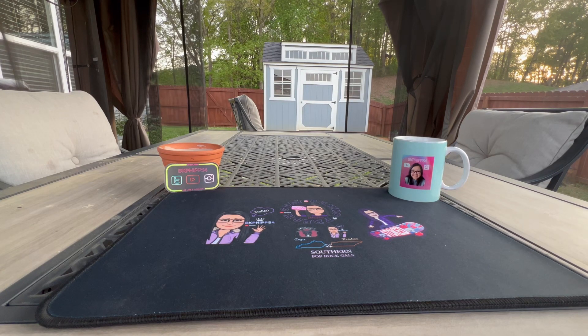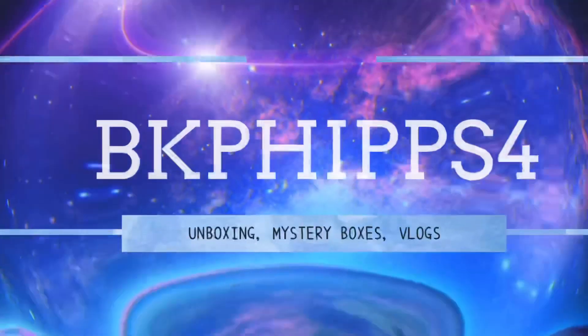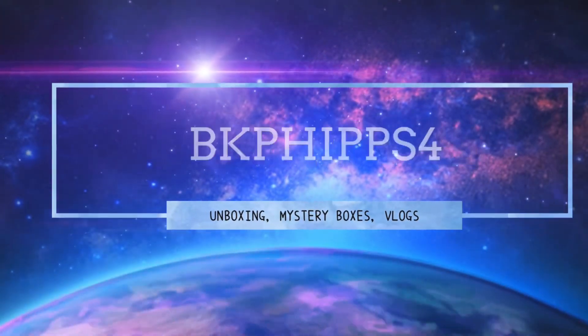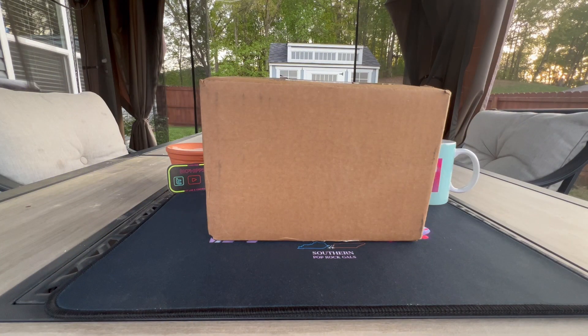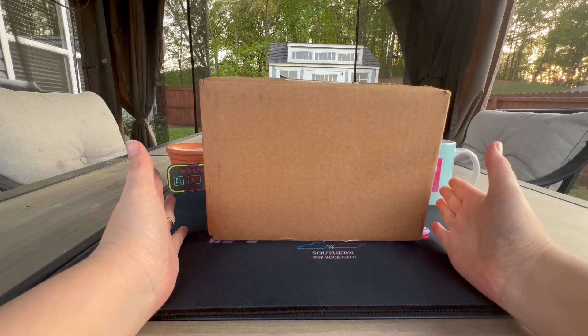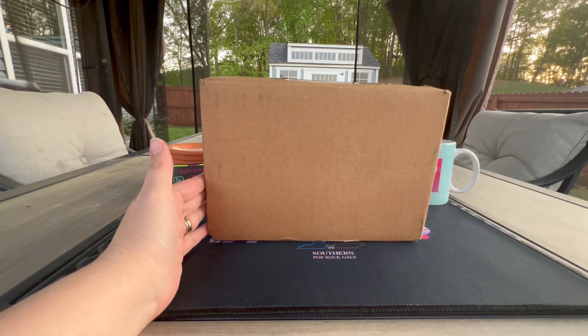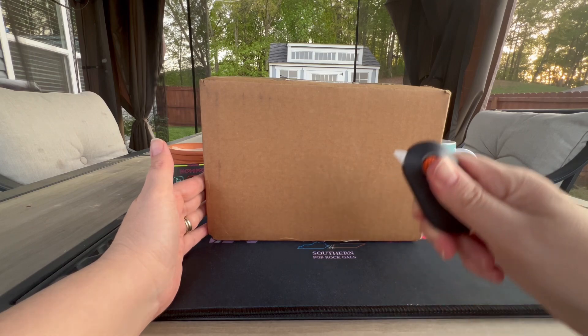Welcome back to the BKFips4 channel! Today we're going to open a box from Handmade by Robots. They had a big sale on their minis and I love Ghostface, so this was the time for me to score the minis. Let's get into it and take an up close and personal look — let's get the slice and dice in.